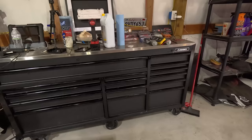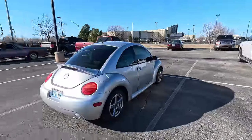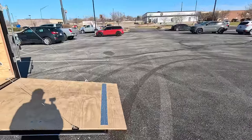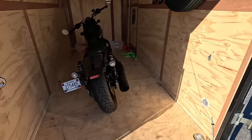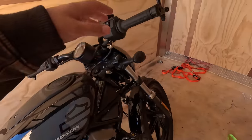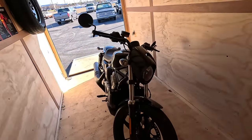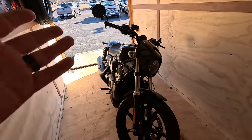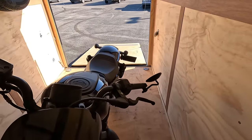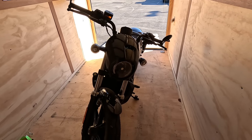We'll go tighten up that battery and then take this bike and drop it off at Harley Davidson. We made it — we're at Fort Thunder Harley Davidson in Moore, Oklahoma. This is actually where I bought my first bike, a Harley Davidson Sportster 1200. Then I bought my '22 Road King from the Harley Davidson store off Council Road in Oklahoma City. Now we're back here to get the recall work done. We'll unload the bike and see how long it's going to take.